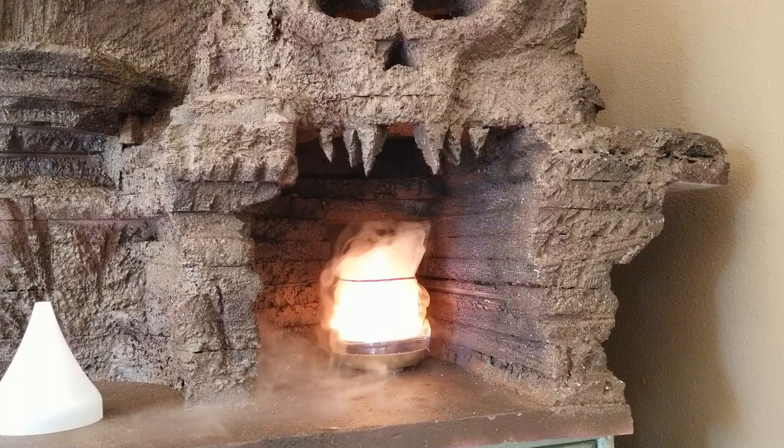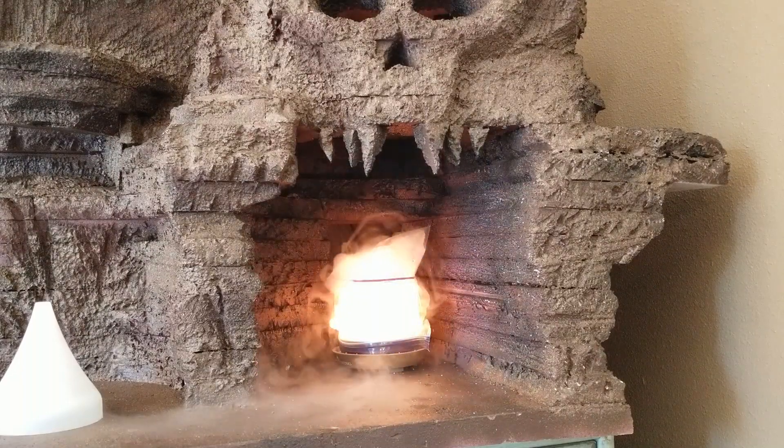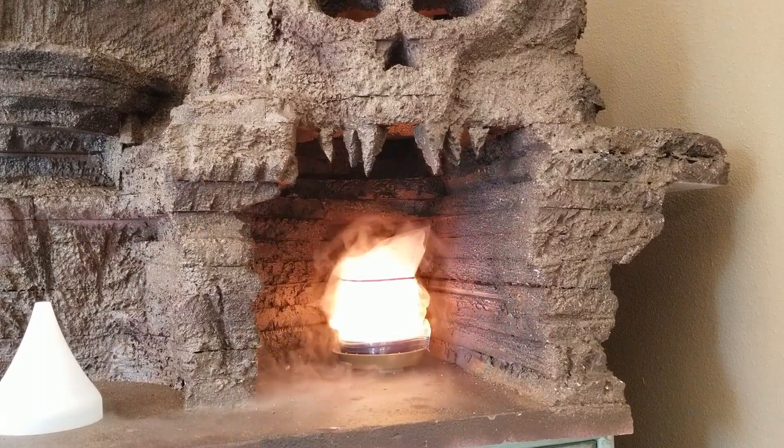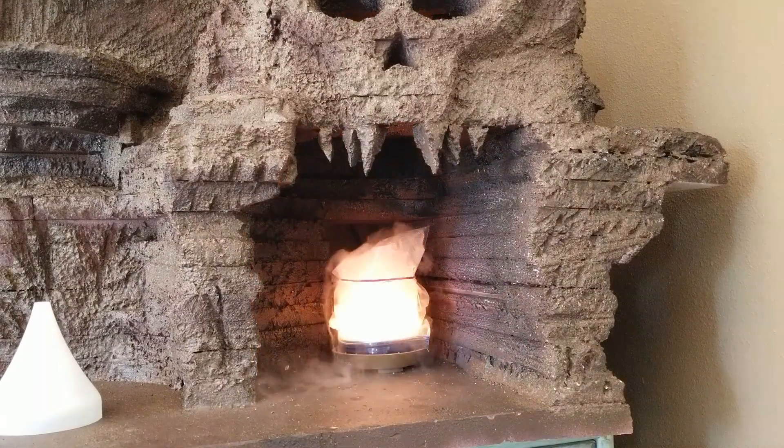It's looking absolutely fantastic. And this will allow me to hide the look but keep the glow by putting a building in front. So let's do that now.